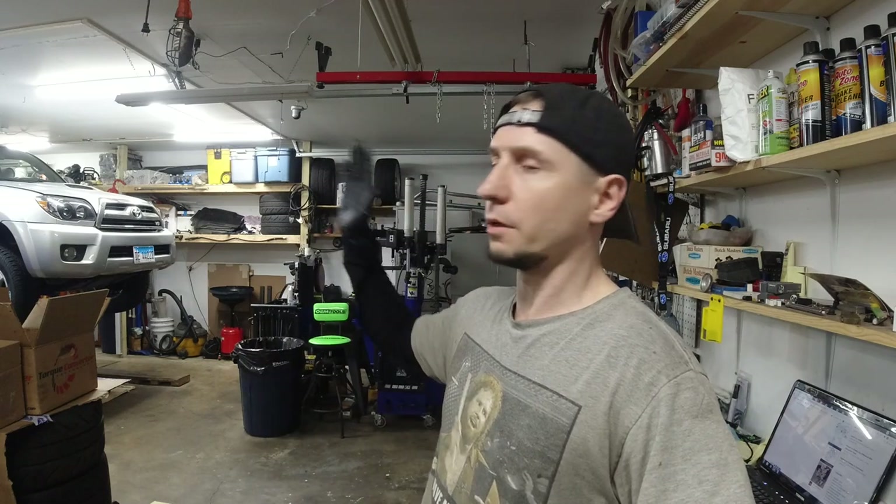Hey guys, welcome to another repair slash service video. We're doing a transmission service, replacing the filter which is also called the strainer, and the transmission fluid. We're doing a drain and fill but also removing the oil pan. We're working on an '07 Toyota 4Runner with the V8 engine, rear wheel drive only.